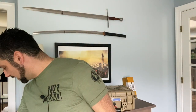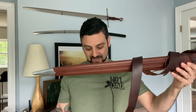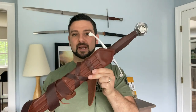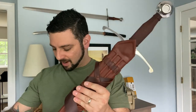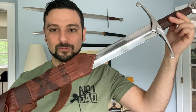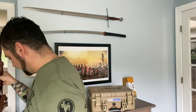Another sword I'm going to be doing a review on — I've actually had this one for a while and I cannot wait to review it because I think it's a beautiful sword and I was really excited to purchase it. This is the Dark Sword Armory Squire sword, and I've had it for probably about a year now. I just haven't gotten around to reviewing it, but this is definitely coming up soon.